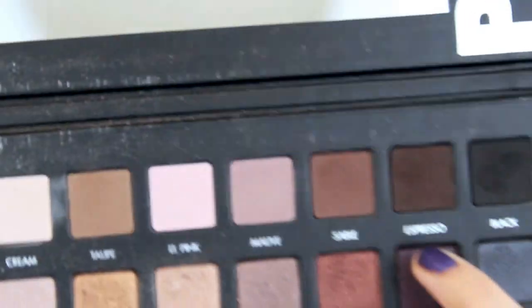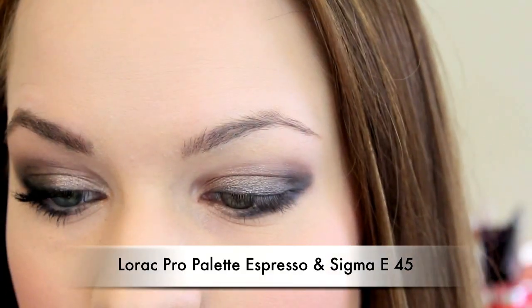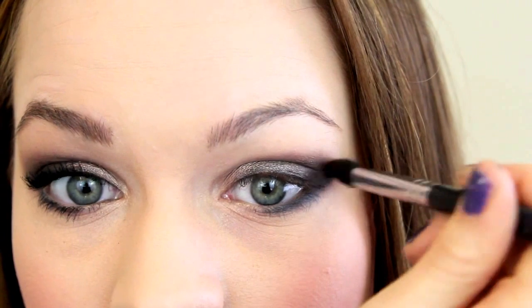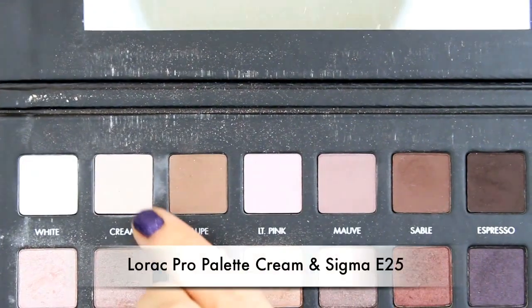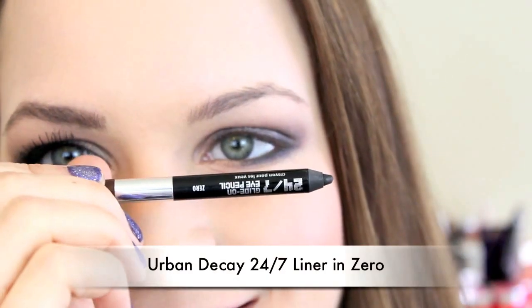Then you're going to take a really dark brown and apply that into the crease. I chose a dark brown because I think it helps to warm up a smoky eye a lot and it really adds to the richness — because if you just stick with grays it can cool it down and make it look a little cheap. Use a clean brush to blend out the edge, then use a matte color close to your skin tone or a little bit lighter and apply it just underneath your eyebrow to blend the rest of that.